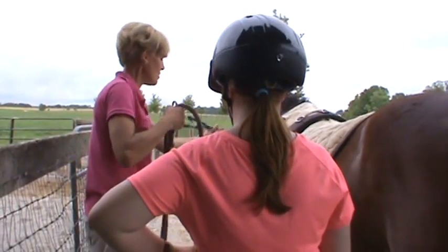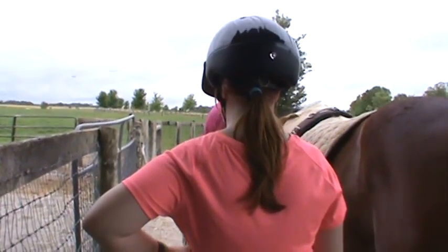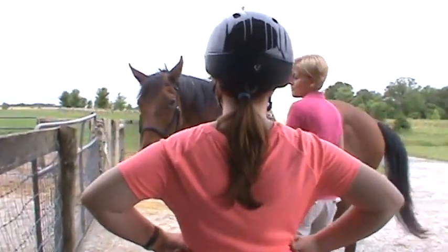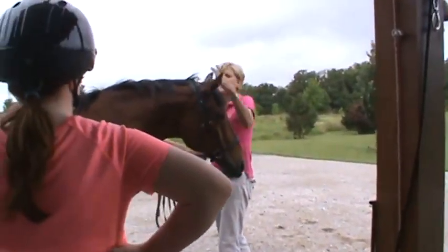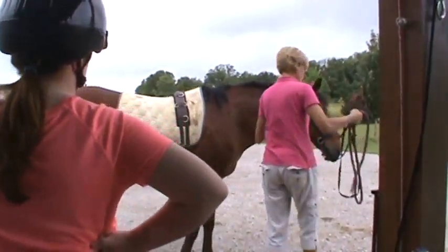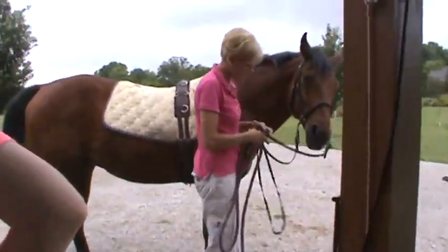Everything we can do we try to do as kindly as possible to the horses, and yet you do have to be their leader — it's not like we never have to get on them — but we do everything in an effective way. So I would like you to lead them.